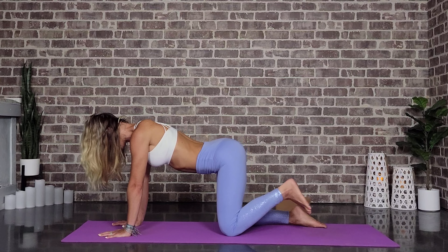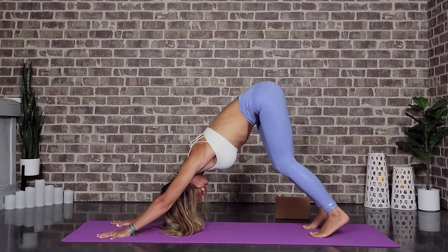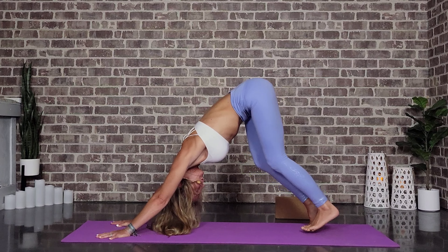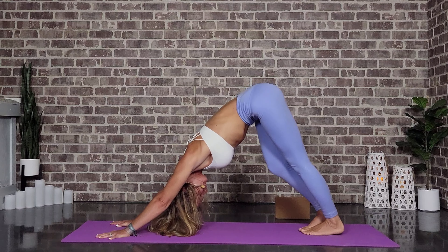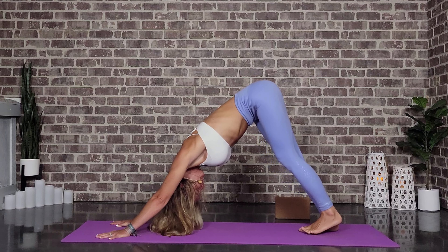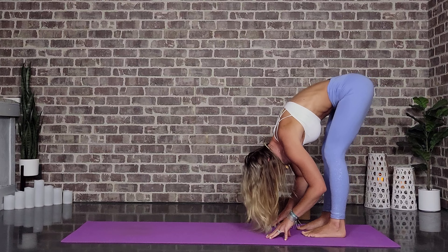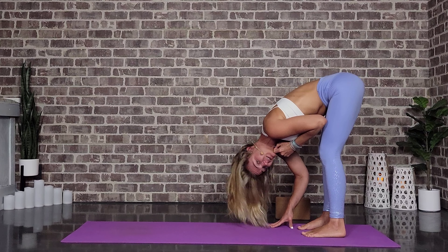Very nice. Let's go ahead and tuck the toes and send the hips up and back. Nice bend in the knees, maybe coming up onto the tip toes, really bending through those knees, trying to get the belly to touch the thighs — beautiful shoulder stretch. And then let's go ahead and walk our dog. One more round of breath, and we'll walk the hands back to the feet. We're in a standing forward fold at the back of the mat. You can grab opposite elbows, just finding what feels good. We're going to be here for three rounds of breath.